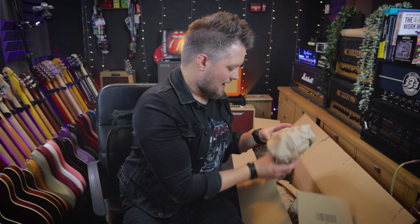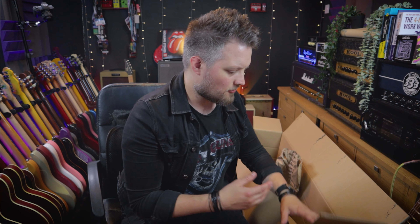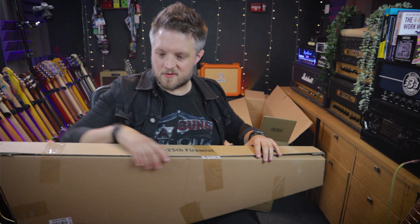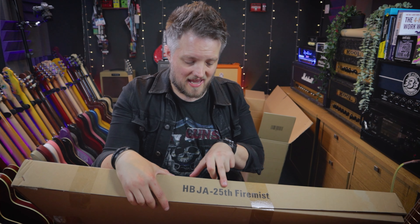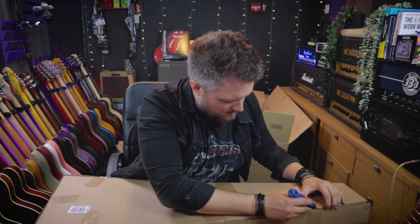These guitars are packed so well. Stuff that comes from Toman is always very well packed, which is useful because if you're in the UK or anywhere else in the world, the guitars are coming from Germany, so knowing they're protected on the road is very helpful. I can confirm this is the right guitar — it does say HBJA 25th Fire Mist — so this is the Jazzmaster style one I was told I was being sent.